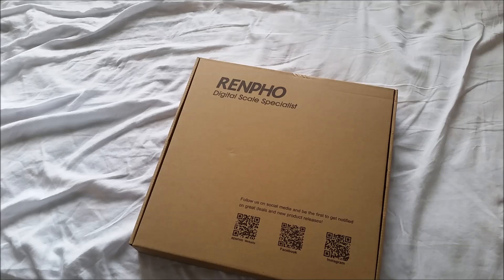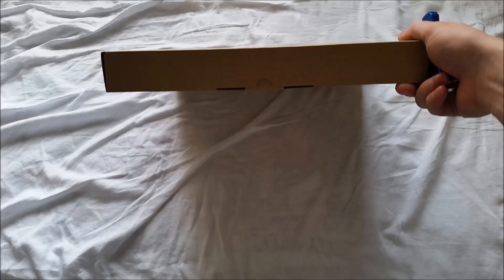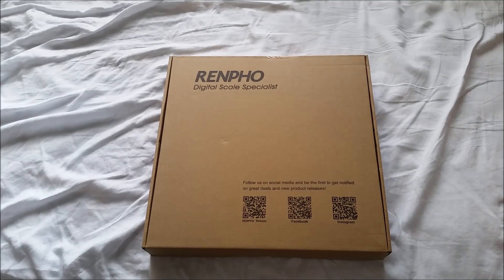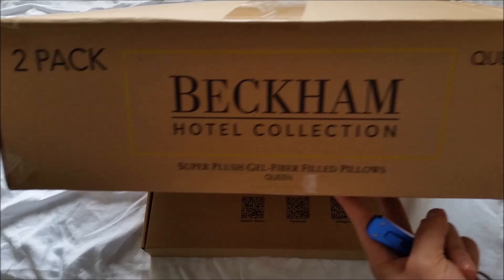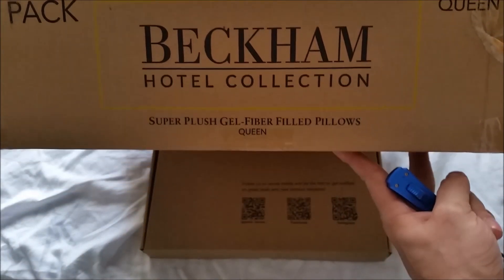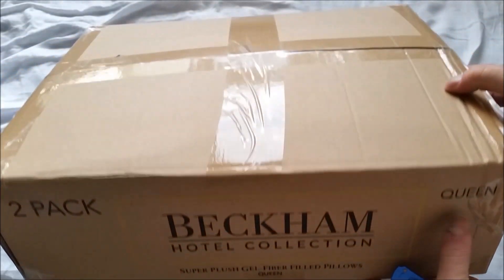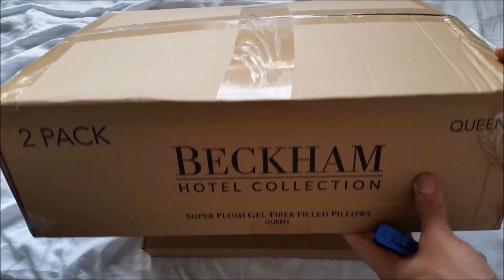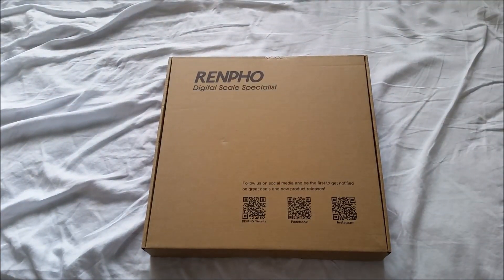I'm doing two unboxings today. One is the Renpho digital scale which comes with a few features, and the other is two Beckham Hotel super plush gel fiber filled pillows for a queen size bed. I'm going to do the pillows in another video and put the link in the description of this one.